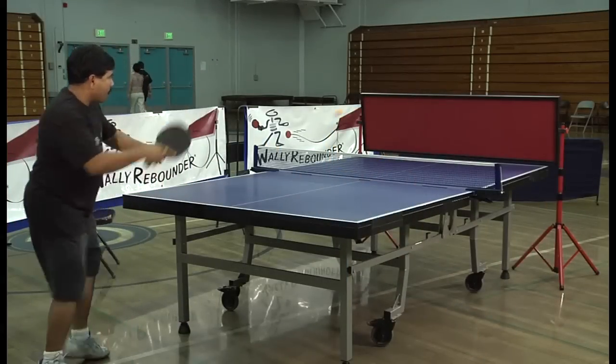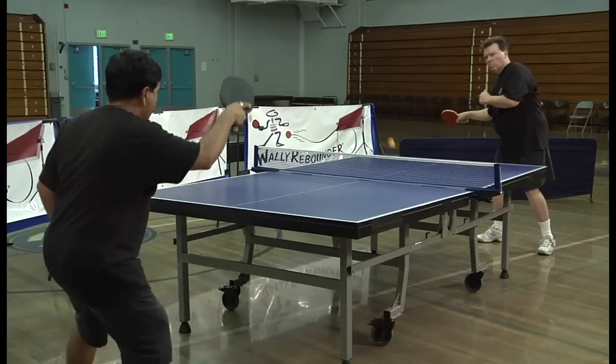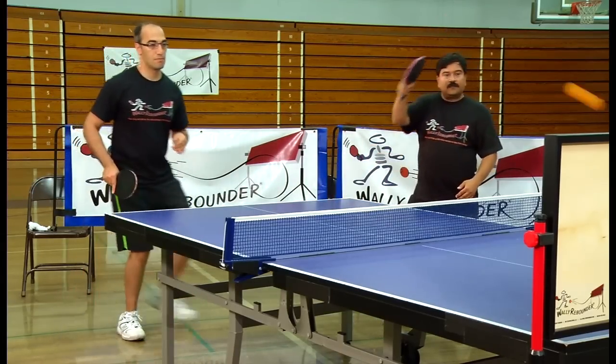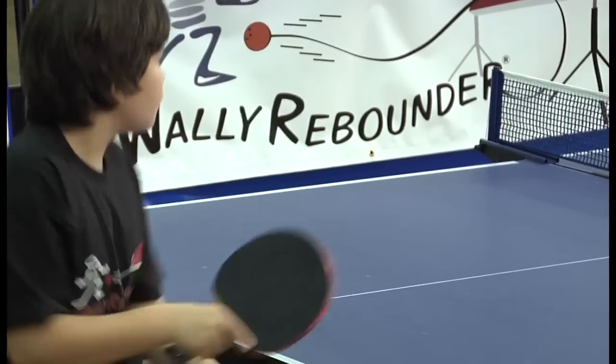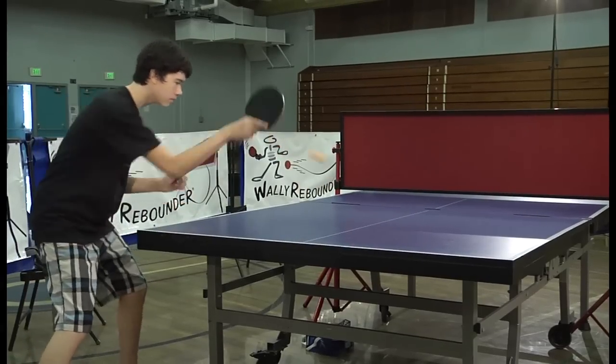WALL-E Rebounder is just like playing a regular game of ping pong. But WALL-E's not just for you — now you can play doubles with family and friends. WALL-E Rebounder isn't just some training device. WALL-E's your ping pong partner for life.